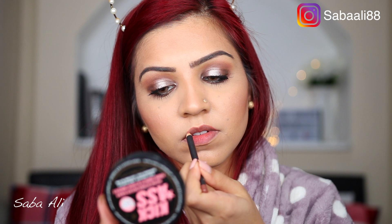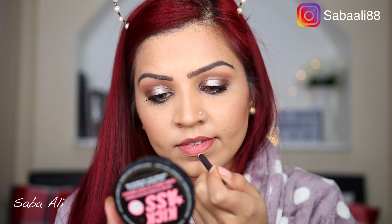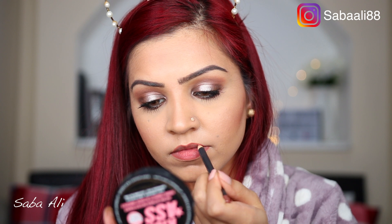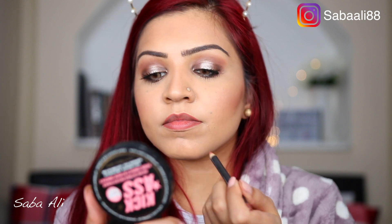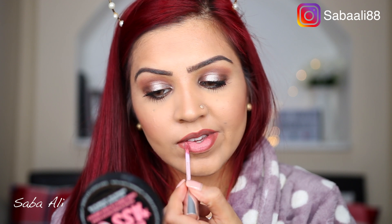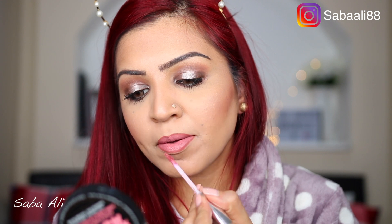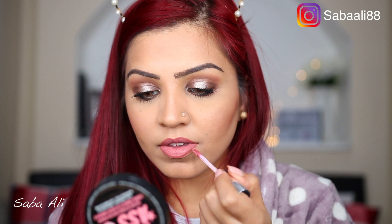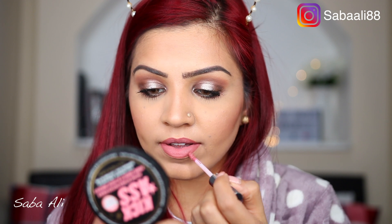For my lips, I'm using the Spice lip liner and going in with the Anastasia Beverly Hills liquid lipstick — I'll leave the name in the description. It's a very old lipstick I've used tons of times and it's nearly running out. It's kind of a nude pink shade and I didn't want to go too bold on the lips because the eyes are the star of today — everything else stays pretty simple. The look is now complete!